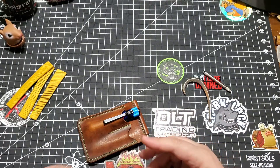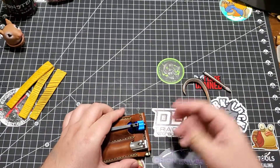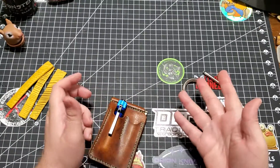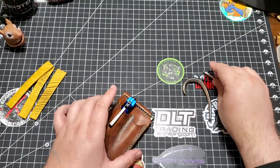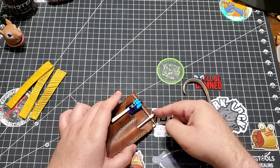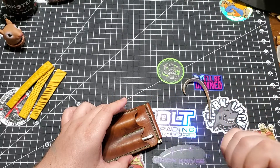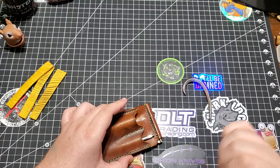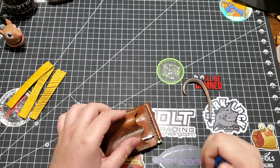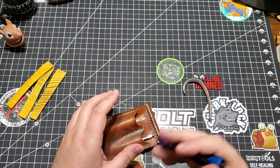What else could you put in there? You could put in some nail clippers, maybe. This kind of wallet is, you know, your choice. I chose to put in my toothpick, my UV flashlight — I like to go look for scorpions sometimes — and occasionally I come across things that glow in the dark.